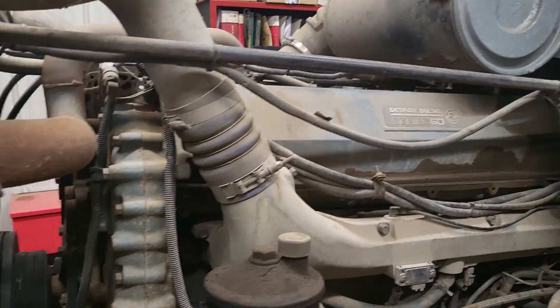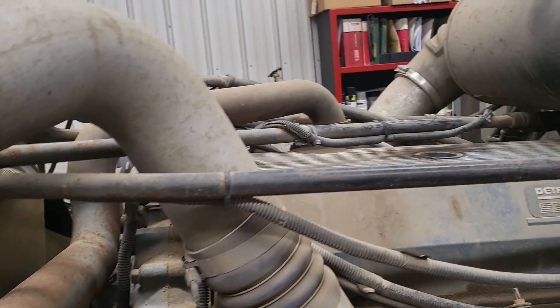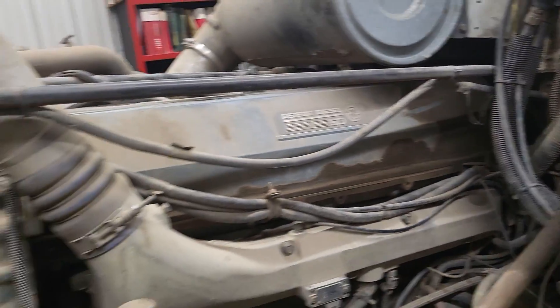Today we've got some injectors to do on a Series 60 Detroit in a Freightliner, I think it's like a '97. We're going to do all six injectors — the guy's getting a little bit of white smoke and it's not running perfect. Shouldn't be too bad of a job. We'll get that air cleaner off and out of the way, a couple of support bars holding the radiator up, and we should be able to sneak the valve cover out of there. Looks like he's got a little bit of oil seepage on the side, so we'll get a new gasket for that and fix that up.